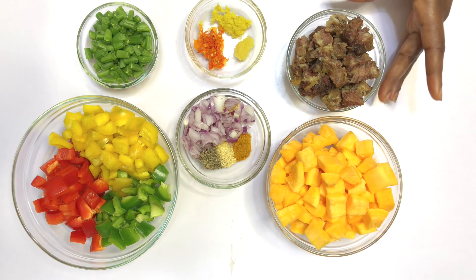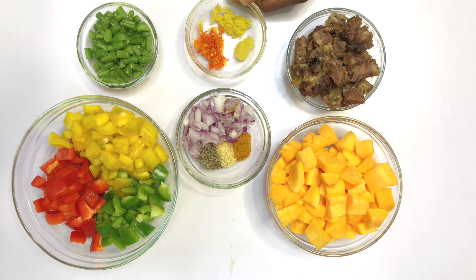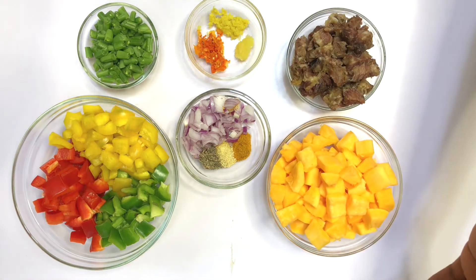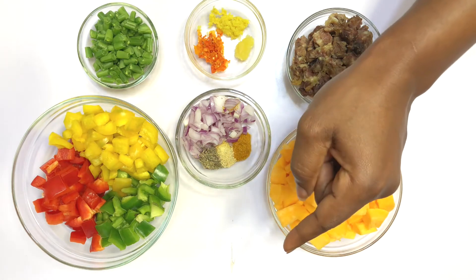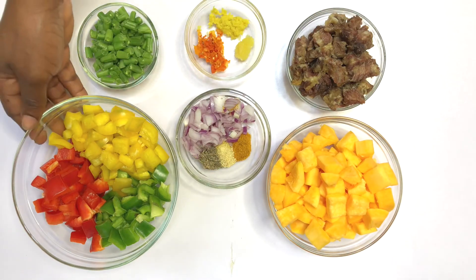You can use any meat of your choice — chicken breast, any meat, even fish, anything you prefer. In here I have ginger, garlic and pepper. In this other bowl, this is green beans. And here we have onion, curry powder, adobo powder and thyme. In this bowl we have bell peppers — green, red and yellow.